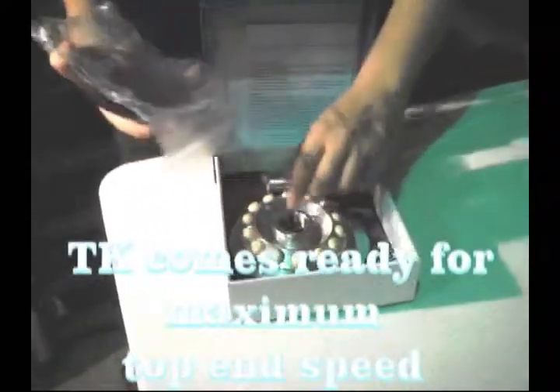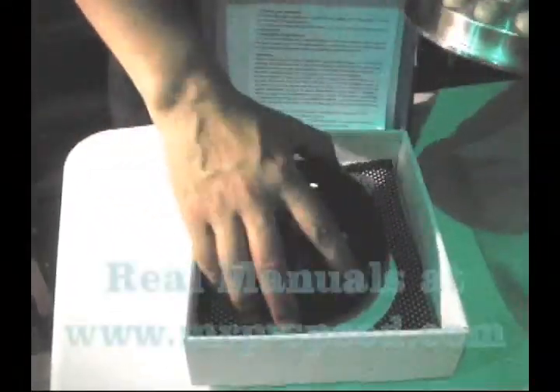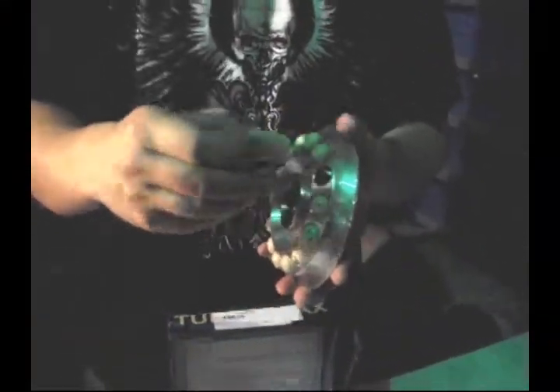It comes with instructions. It comes with your bell housing, variator, of course a little spacer, and all inside. What's great about these is that these unique rollers don't just slide. They're in a unique state with the weight on the inside, and they go in and out as they expand.